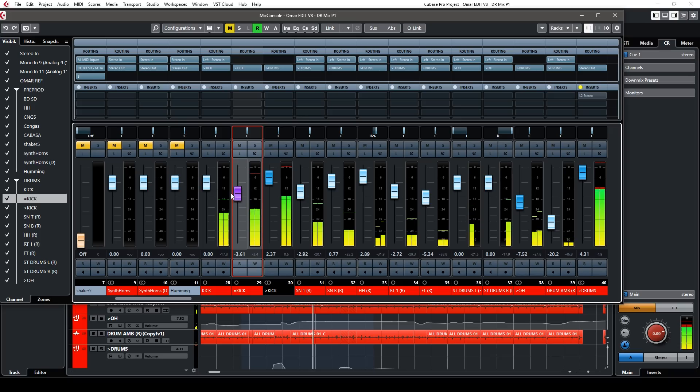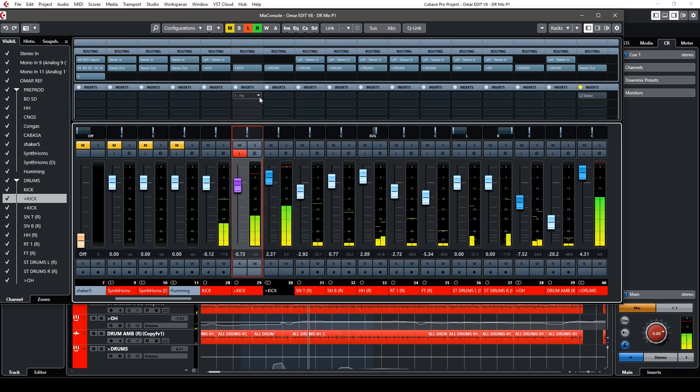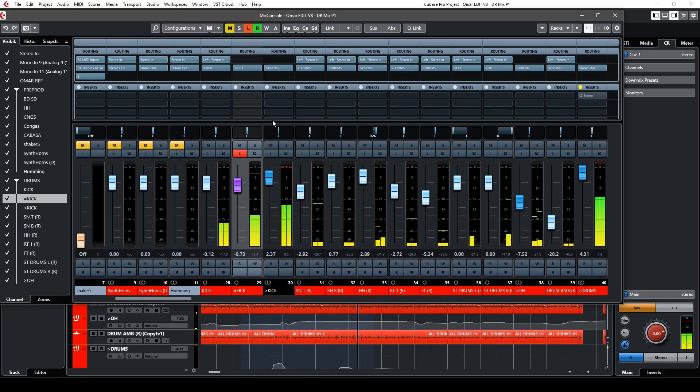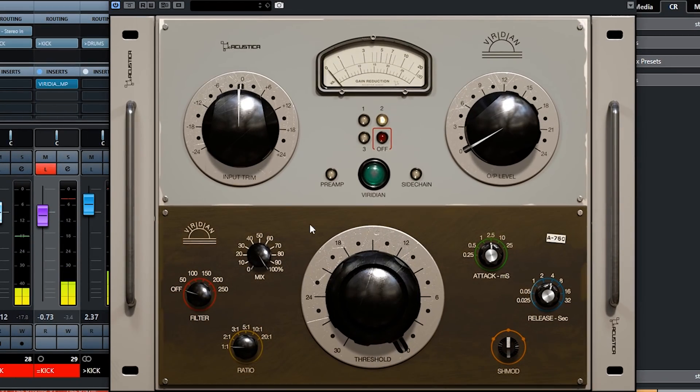So let me show you how I do this technique. I have paralleled the kick drum onto this channel — I can solo it and as you can see this is just pure parallel. It's not affected by how loud the original is because it's post-fader. I'm using Cubase but you can use any auxiliary channel for this. Now I'm going to add a compressor — let me use the Viridian Compressor from Acoustica Audio; it sounds pretty awesome.